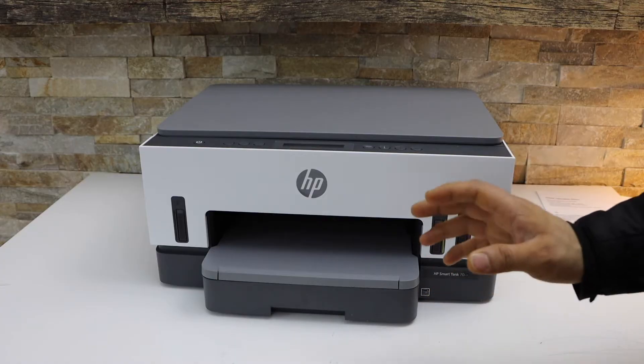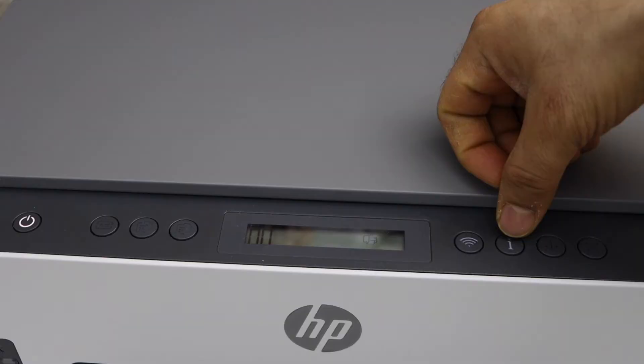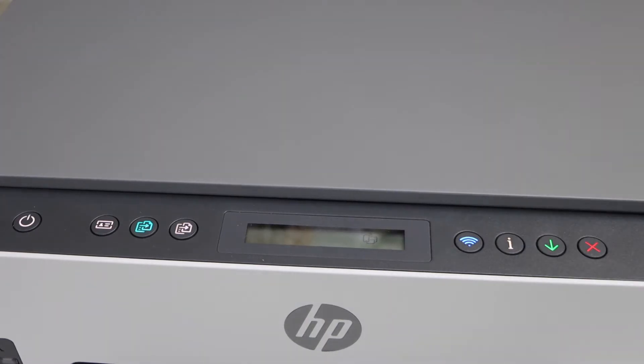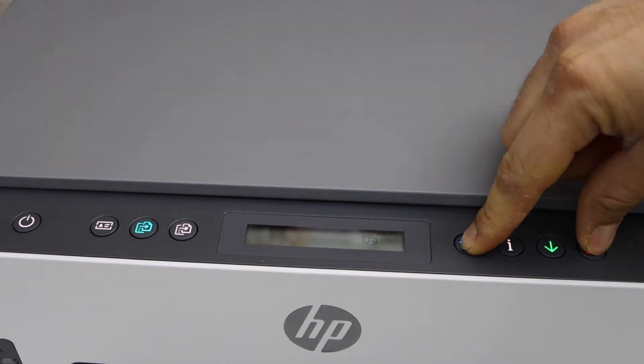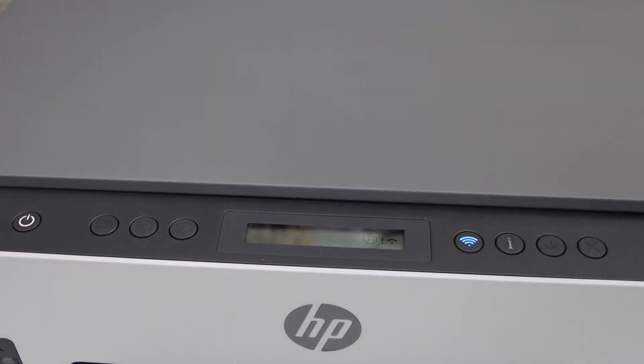The first thing is to enter this printer into setup mode. Go to the printer control panel and press and hold the information button until all lights are on, then release it. Now press and hold the cancel button and the wireless button for three seconds — one, two, three — then release it. The power light will start to flash and you will see the wireless light is also flashing, which means the printer is in setup mode.